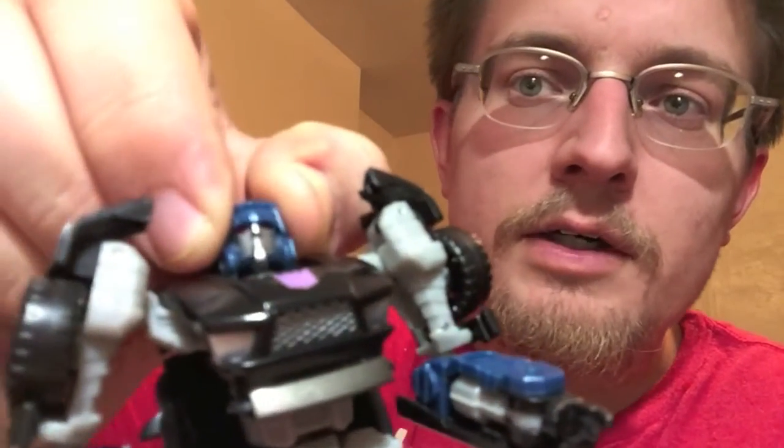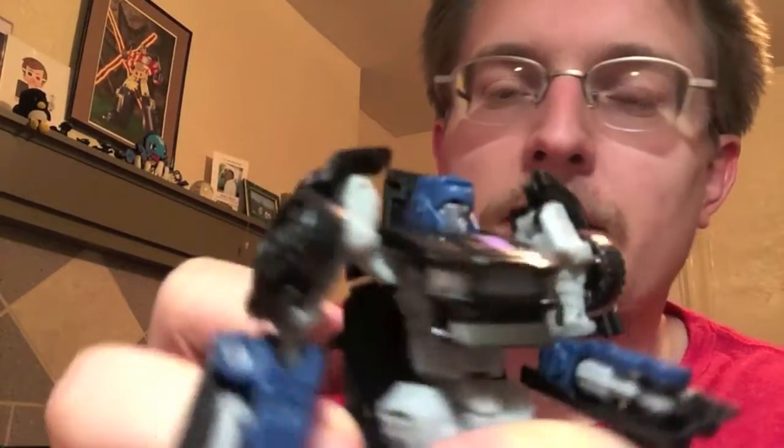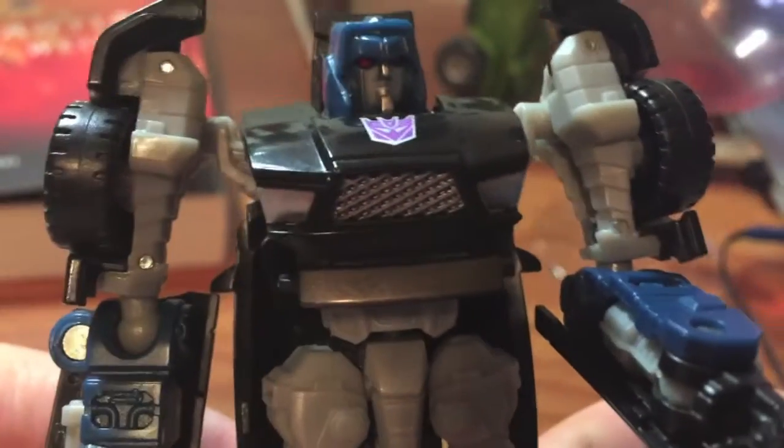And that's for the mold in general, not just Wipeout. Lastly, on the head you've got a ball joint, so it has a nice 360 range of movement, although it is a little bit limited by this flap right here.